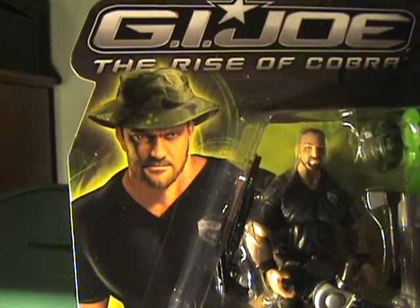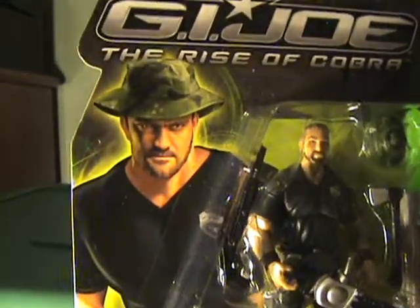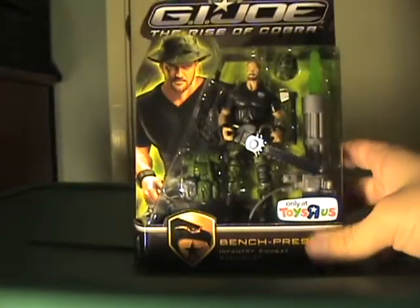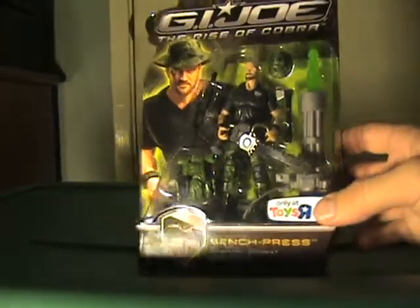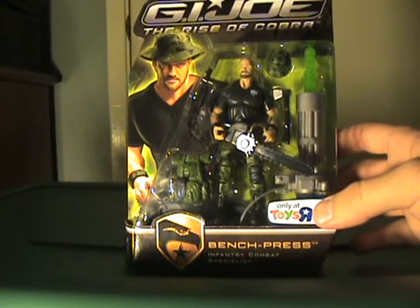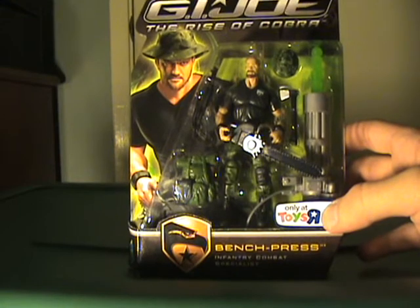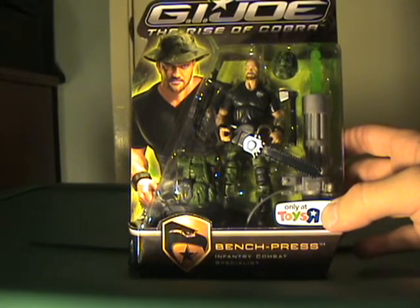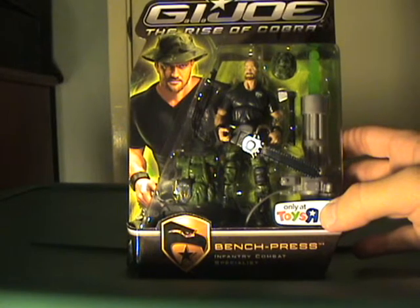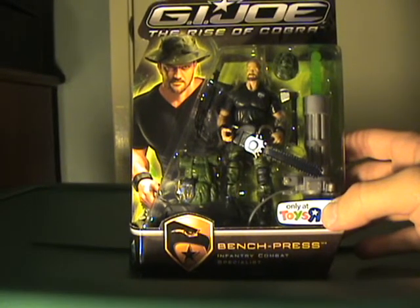That box art — does that look like Gerald Butler to anyone else? I swear, looking at the box art, that's supposed to be Gerald Butler. But anyways, as I'm looking at this guy and kind of reading it, it looks like he maybe might be a tribute to Sergeant Slaughter. I'm not 100% sure. I don't really remember Bench Press ever, so I don't know if he's some new tribute to Sergeant Slaughter, or if he's just another character and I'm crazy. Anyways, here it is.